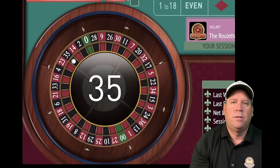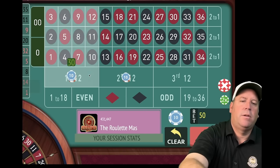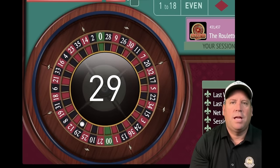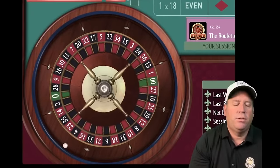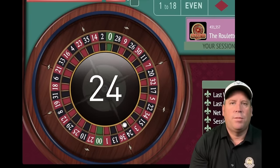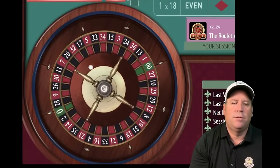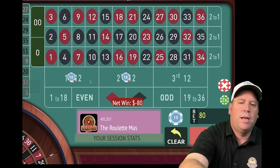Now at $30 each, $60 total — still up $200. Another loss — 29 black, so we go up a unit to $40 each, $80 total. 11 minutes in out of 15. That's a 24 black — a win, we're up $180. Stay at $40 each — but 27 red, that's a loss. Good thing we're only going up one unit at a time — we've had a lot of losses today but we're still up and doing great.